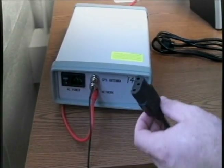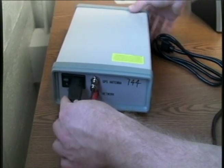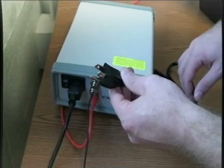Next, connect the female end of the power cord into the FDR. Then, connect the male end of the power cord to the wall outlet.